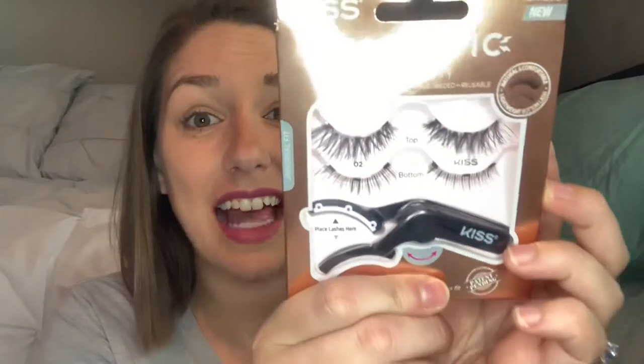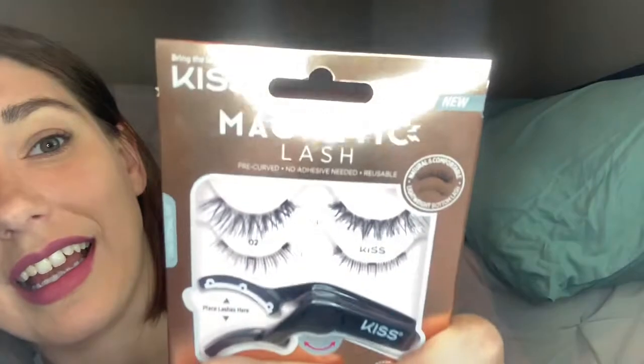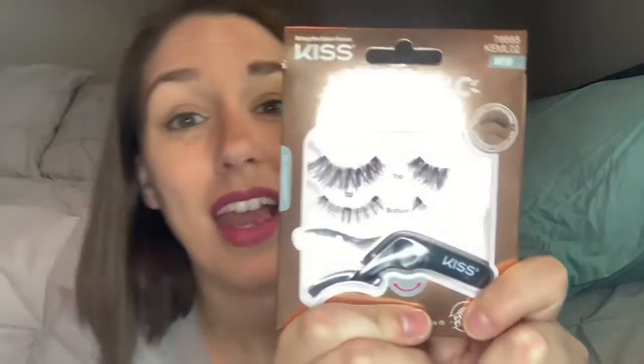Hey guys, welcome back to my channel! If you're new here, my name is Kyra and I review all things fun like makeup. Today we will be doing something a little crazy — we will be reviewing the magnetic lashes by Kiss. Sorry if there's a glare here.